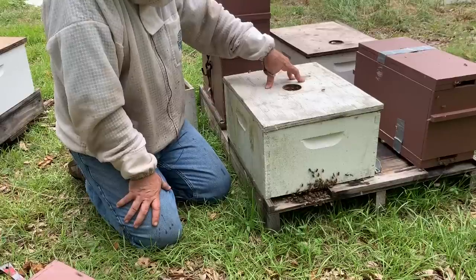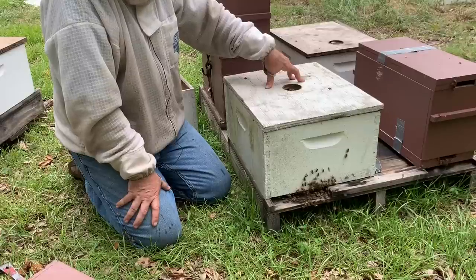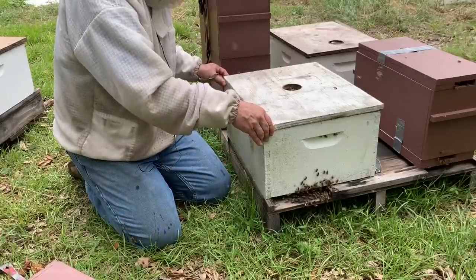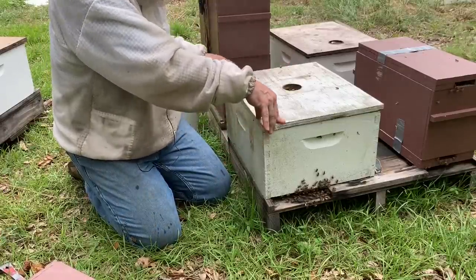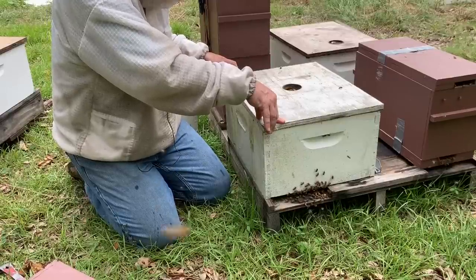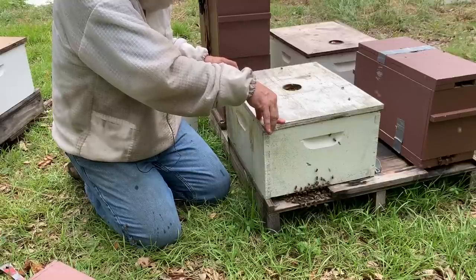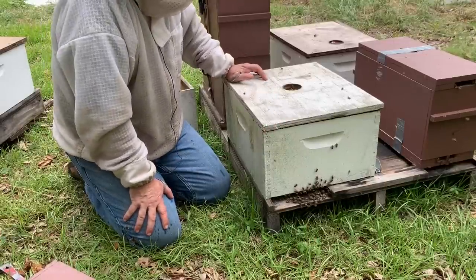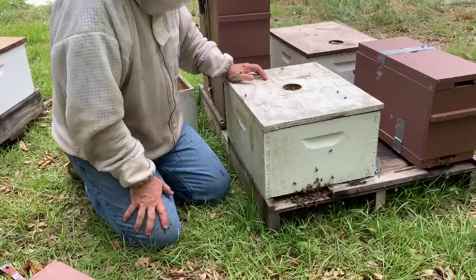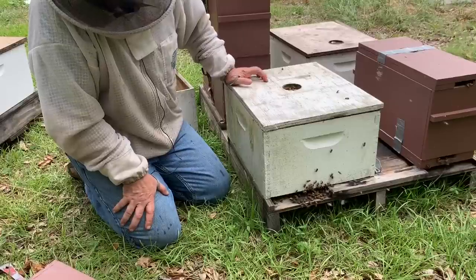I really want to keep the brood together and let them expand from the center out. I don't want to do a lot of checkerboarding this time of the year. Back in March, April, especially April, May, and even early June, you can checkerboard and they'll draw that comb out so fast. But this time of the year they're more hesitant because there's not much coming in, so I'm more concerned about them hatching that brood out. We're going to feed them and hopefully they'll draw the rest of that foundation out and fill all these hives up. The goal is by end of summer, fall, to have these hives with a deep and a medium — if we can get them full of bees, they should do really well for pollination next spring.